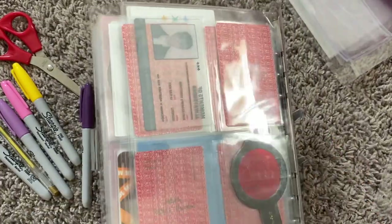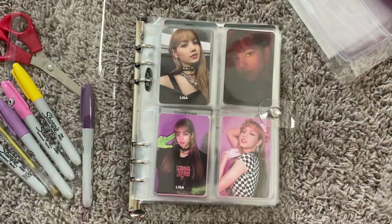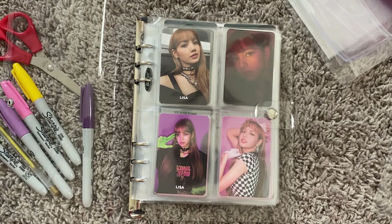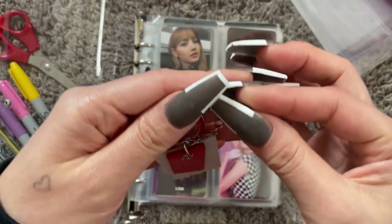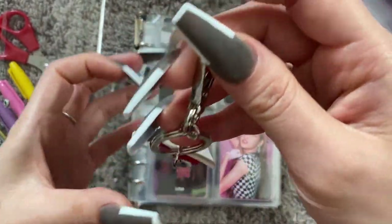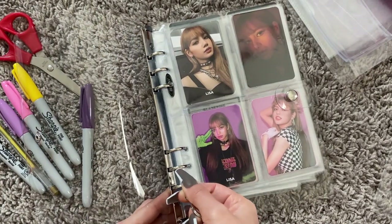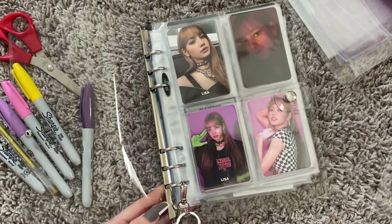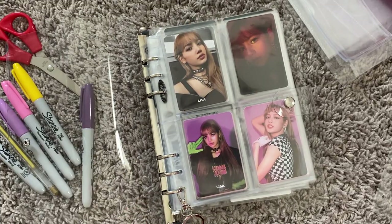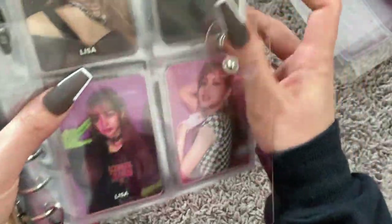So this is what the binder looks like, popping off. I can't leave Jungkook out of any situation, so I recently hauled this keychain from the Love Yourself Tour and we're going to add it to the bottom to dress up this binder. It looks super cute. I like to add it on the bottom so it doesn't scratch the photo cards.